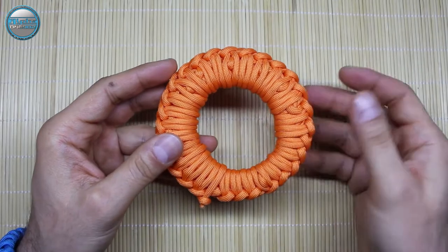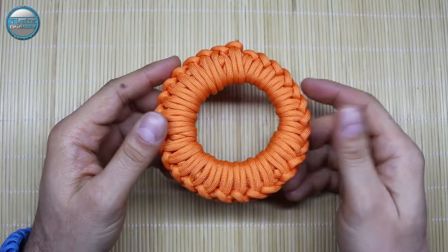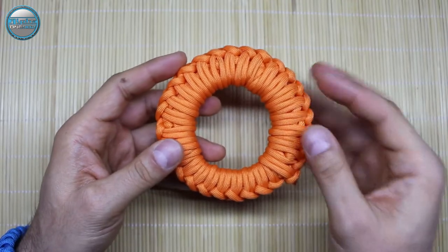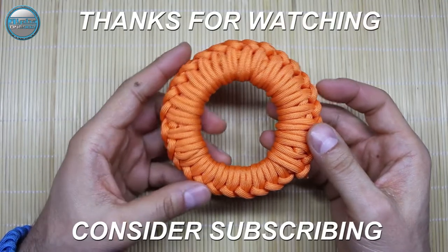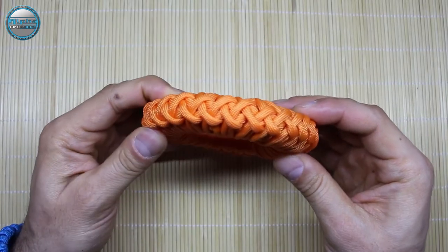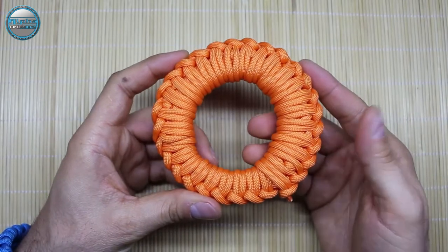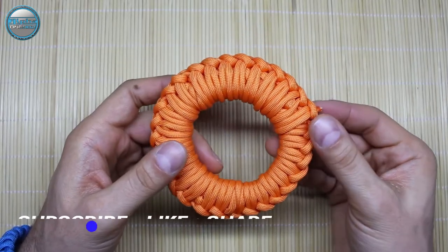Or simply, you make something with the paracord and you want to store it fast and easy and deploy it much faster than you stored it. In the next few seconds I'm going to show you how that works. If you like this, please give a thumbs up, share this video with your friends and family, and don't forget to subscribe. This paracord donut can also be made into a paracord bracelet — it has nice weaves on top and it's very neat.